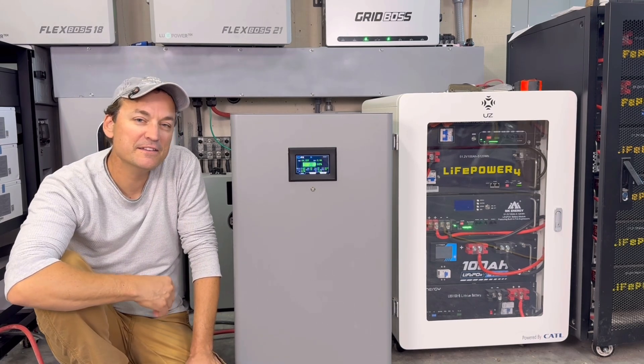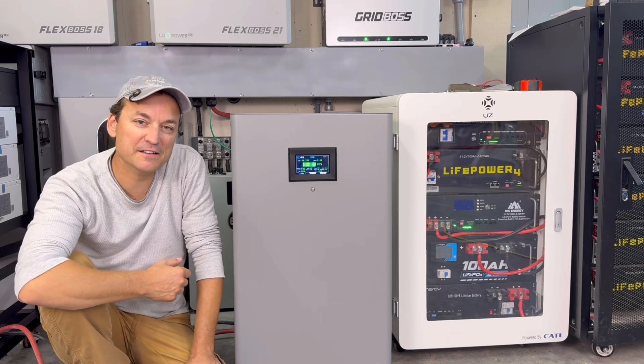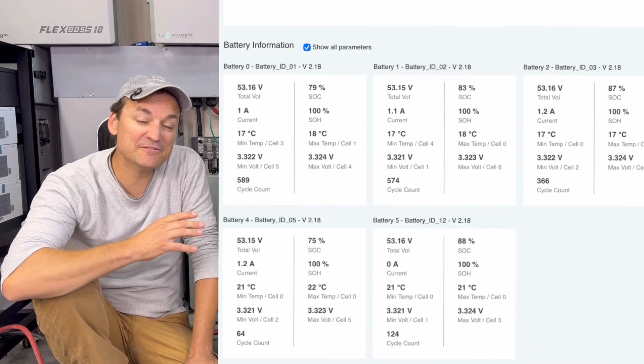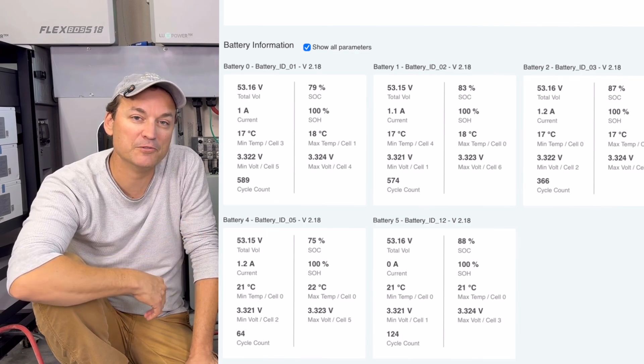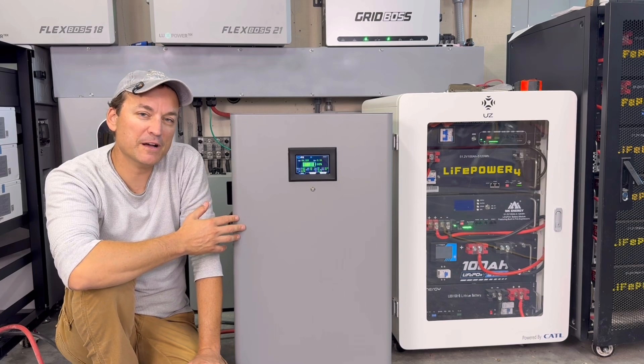I've got another little cabinet over there. The DIY packs I had built myself are gone now. I also have that Dokkan battery you guys might have seen in the last video — that's not communicating either. The only things the inverters can monitor, if you look on the monitoring app, are all of my wall mount batteries from EG4. These other batteries will still charge and discharge with everything else.